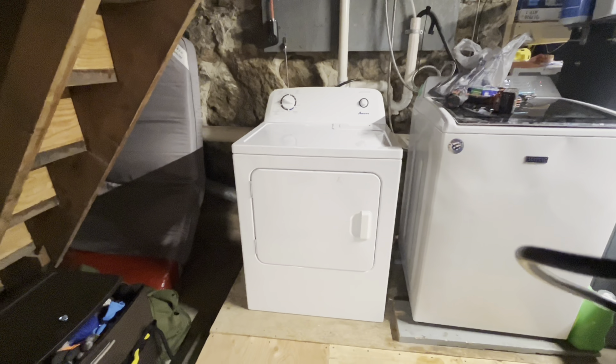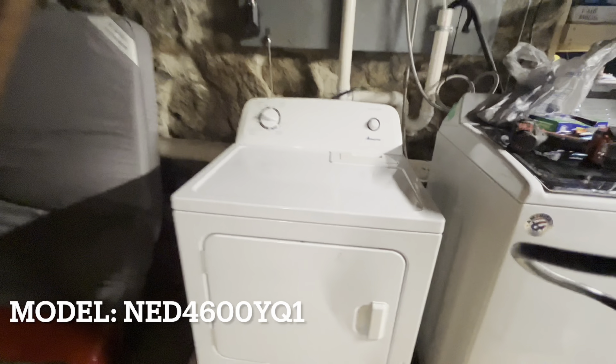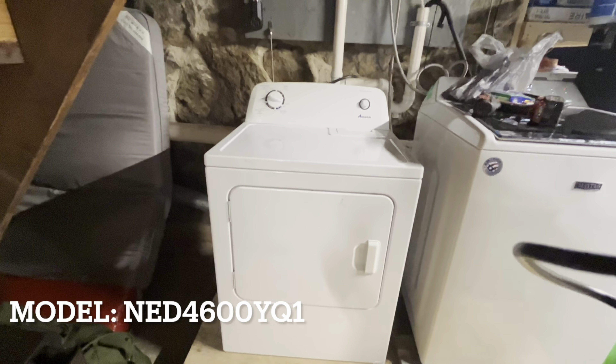Hey guys, Chaotic Lizards here. My Amana dryer has a torn belt, so let's fix that. Let's get into it.